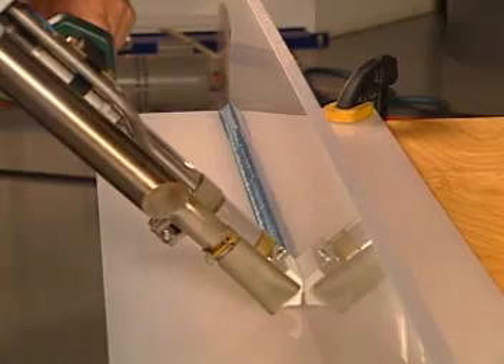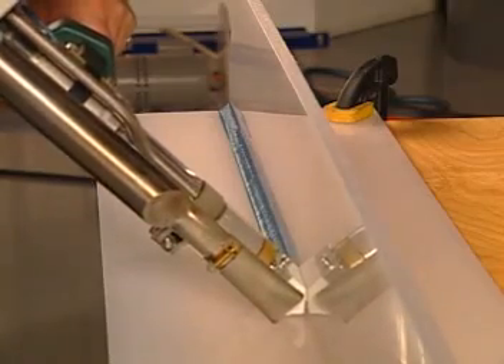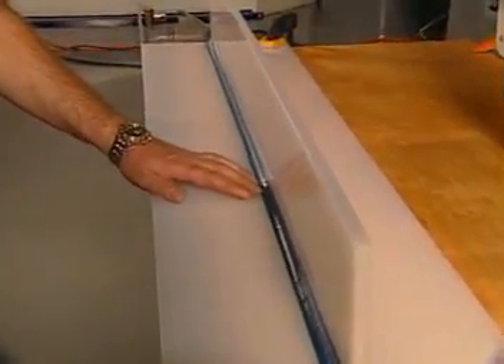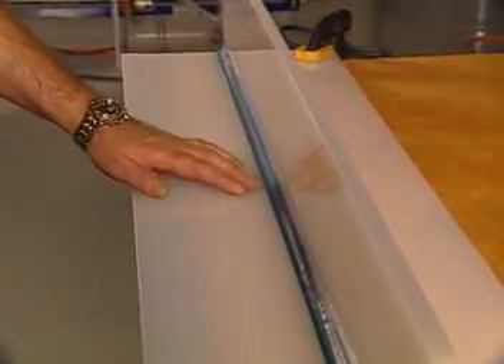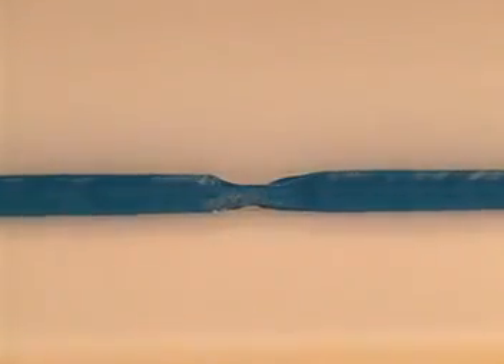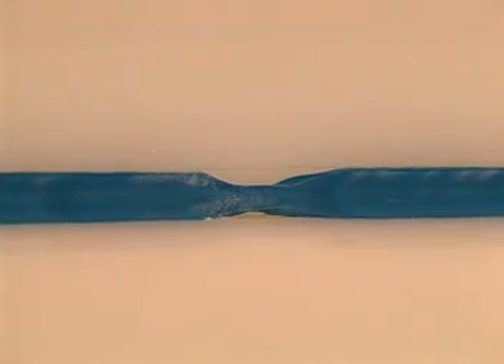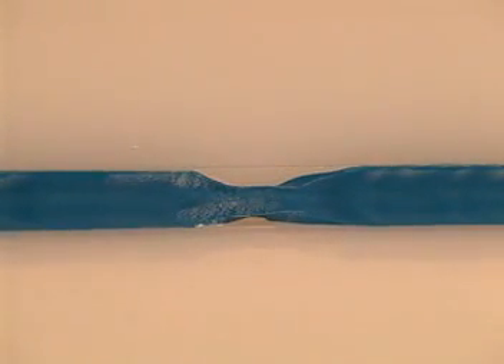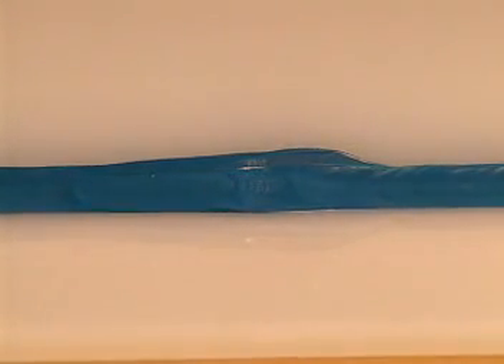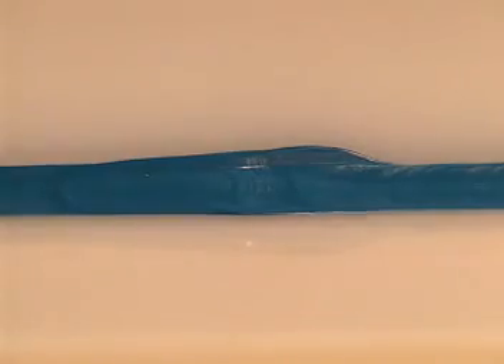Assure that even pressure is applied onto both sheets of the weld zone. An even, matte-finished haze line should be visible right next to the weld area and there should be no sign of splashing. Welding too fast will cause the extrudate to thin out, resulting in a bad weld which will require removal and re-welding. Welding too slowly won't necessarily result in a bad weld; however, the resulting weld may be cosmetically unacceptable.